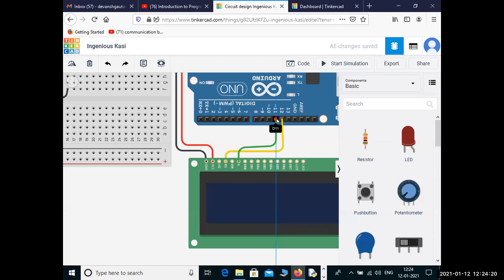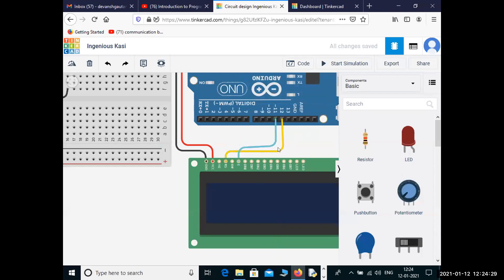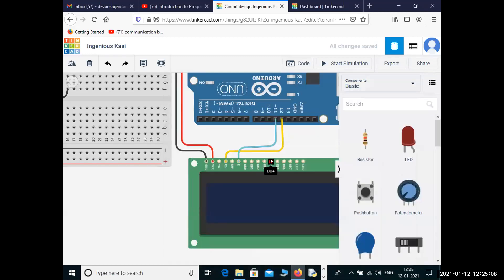We are color coding the data pins. RS is connected to pin number 12. The enable pin is connected to pin number 11. The next one is D4 to pin number 5. So here is the D4 and it needs to be connected to pin number 5.